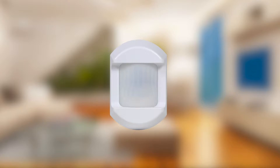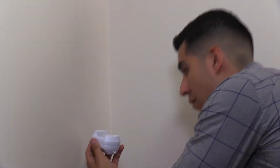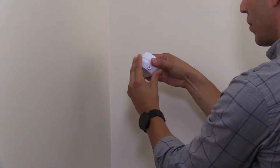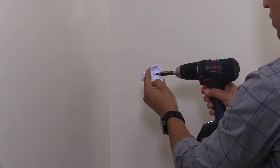Once you've selected a site to mount the motion detector, grab a ladder or multi-step tool that will allow you to mount the motion detector at 7.5 feet from the floor. Using a small screwdriver, remove the set screw on the bottom of the motion detector, separate the front and back of the motion detector, and install the included batteries.